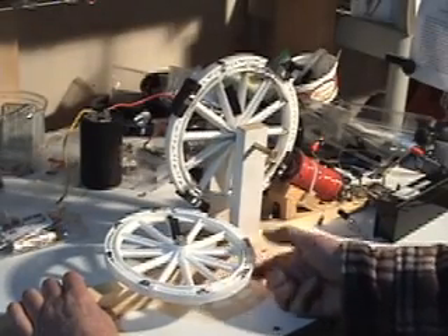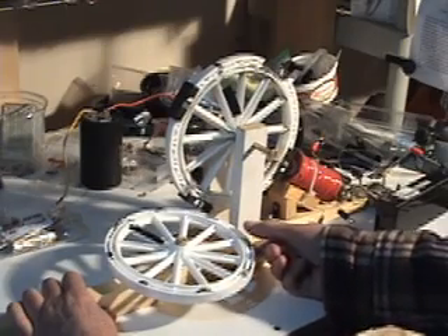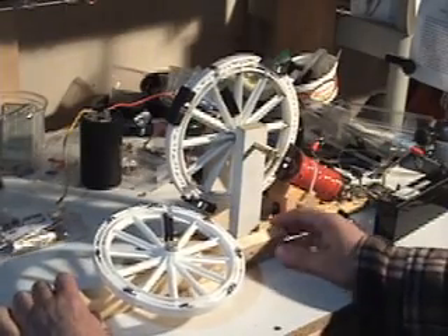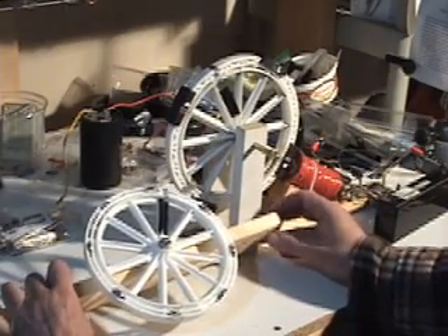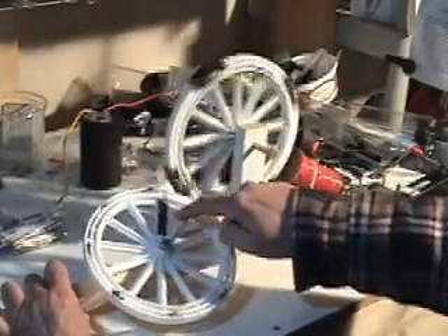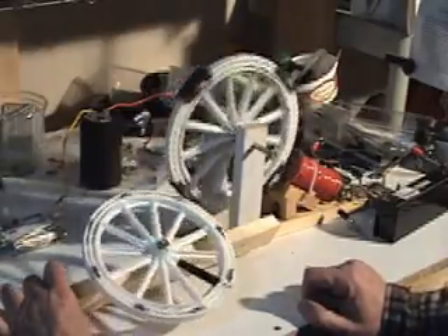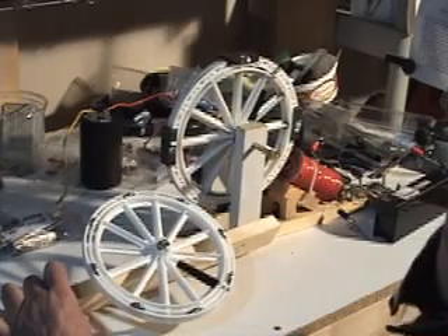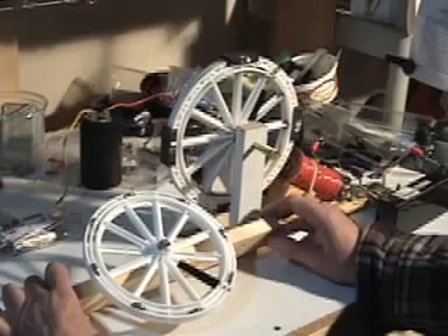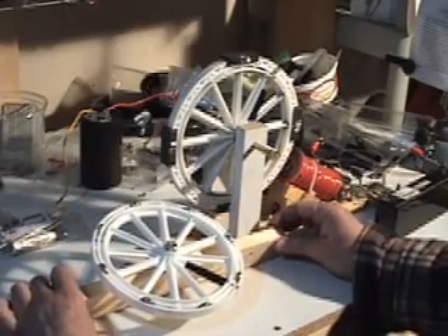As you can see, the effect is fairly self-evident in that they do repel one another. What I will be doing is, as the one wheel is turning in this direction, this wheel will be turning in opposition to work against it — you would think. I've demonstrated it a couple of times to myself quite successfully and actually had the free wheel turning for about seven hours a couple of days ago.